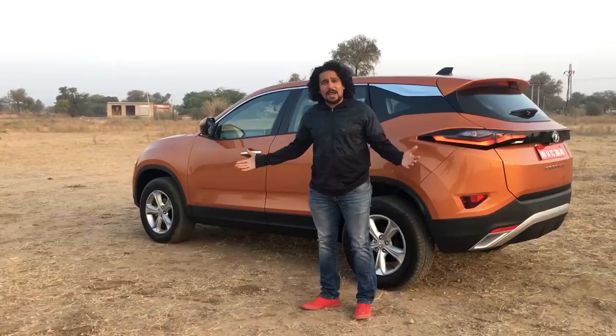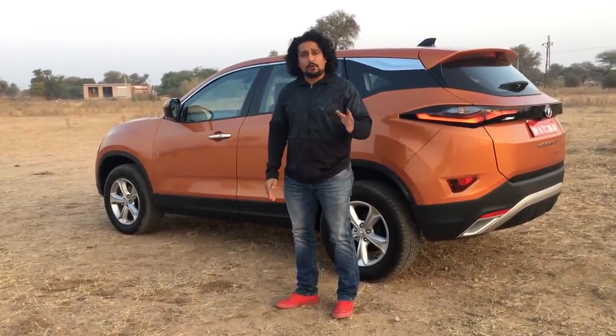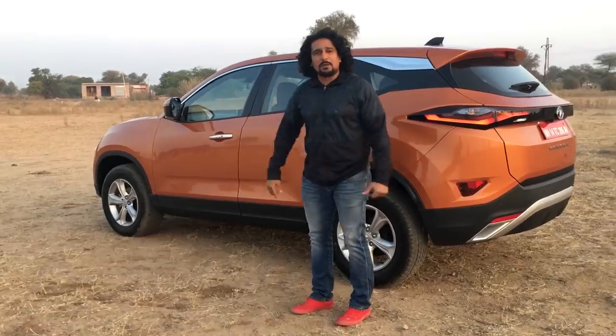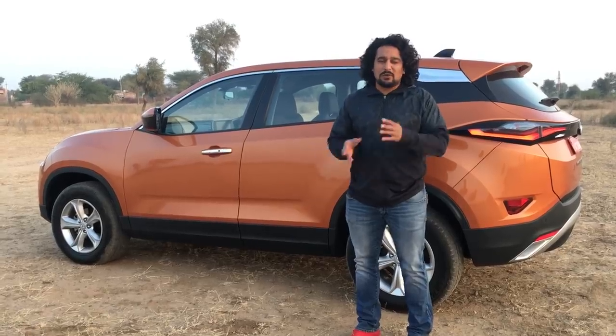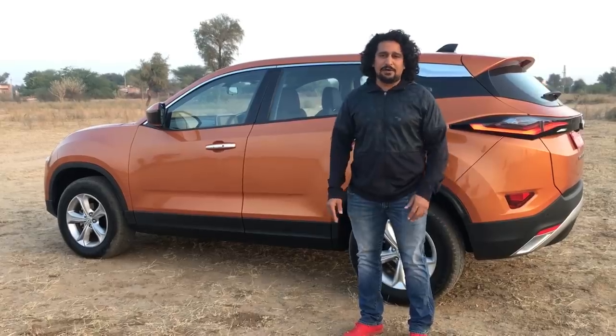That's our first look at Tata's new Harrier. We'll be having the full review up on Zigwheelz very shortly, on the 7th. Let us know what you think about it in the comments — whatever questions you have, we'll try and answer them as quickly as possible. Until the review comes out, we can't share our opinion because there's an embargo. Thanks so much for watching — let us know what you think about the Harrier.